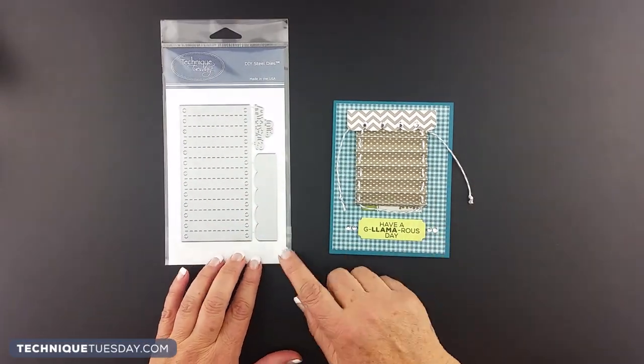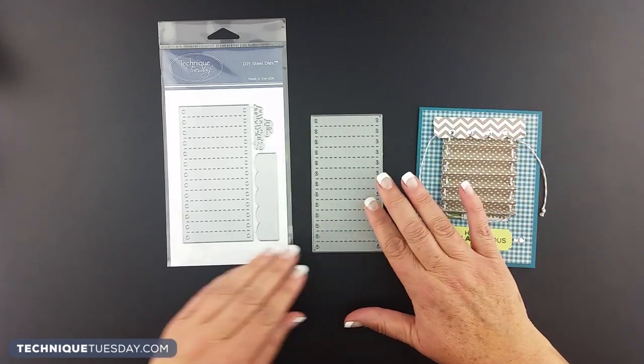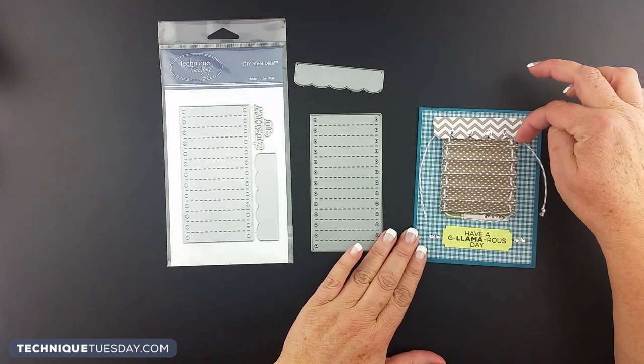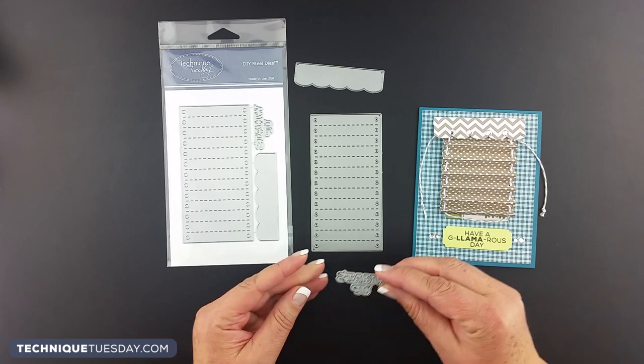The Shade and Balance die looks like this. When you cut it apart, you'll end up with three pieces: the mini blinds that look like this, the little balance that goes up top here and is all scallopy, and then you also get a set of words that says, What's Up?